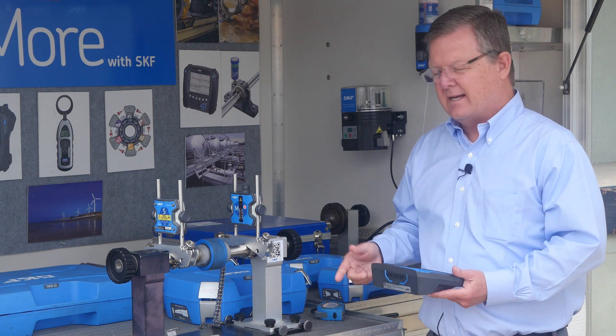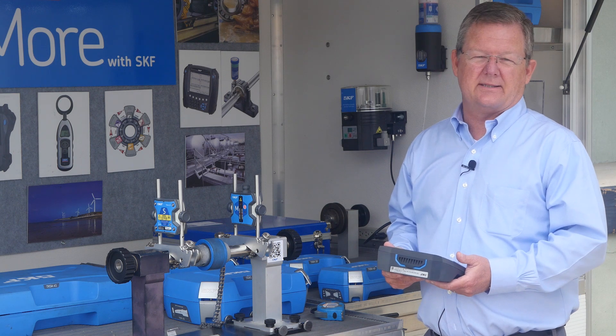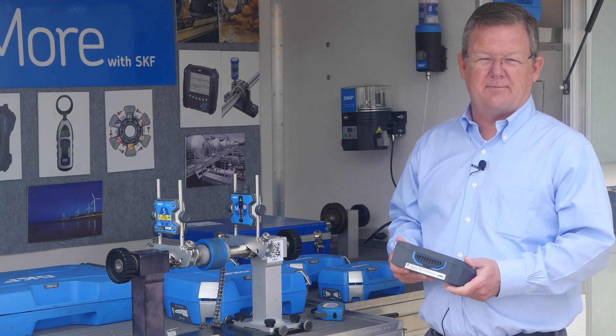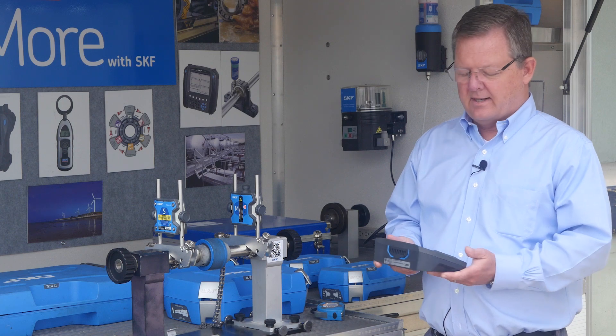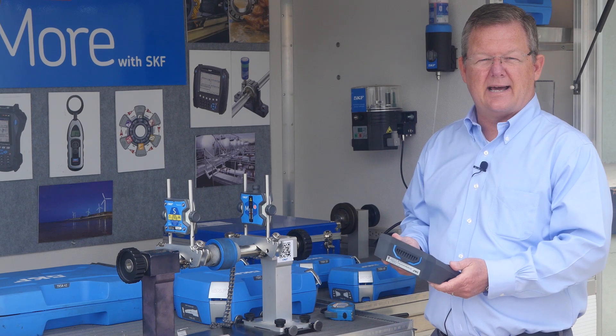As you can tell it's a wireless laser. You need very little experience in order to do an alignment with our tools, and that's one thing we've concentrated on — make it simple. With this tool, a few simple measurements, put in the input on our display unit, and you're up and doing an alignment.